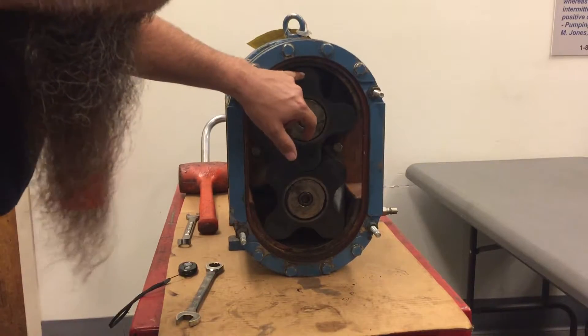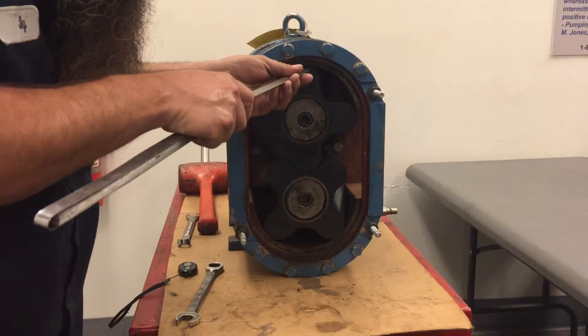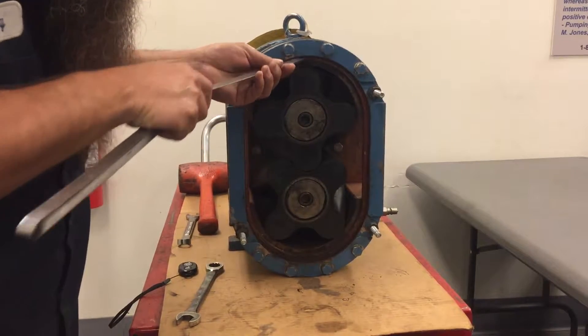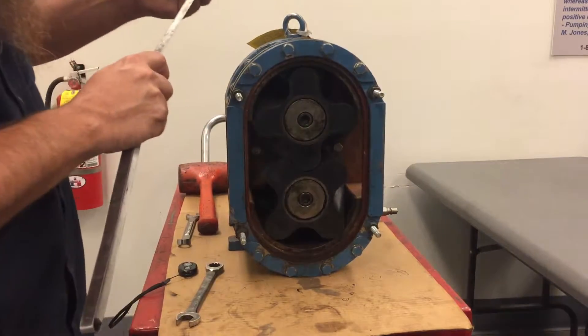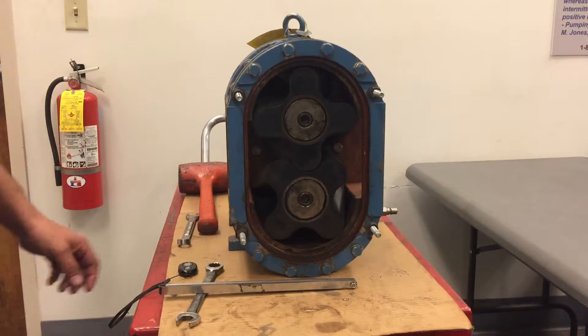Checking the gaps between the lobe tip and the housing segment. Slide the feeler gauge in. This is approximately 40 thousandths. To reduce this gap,